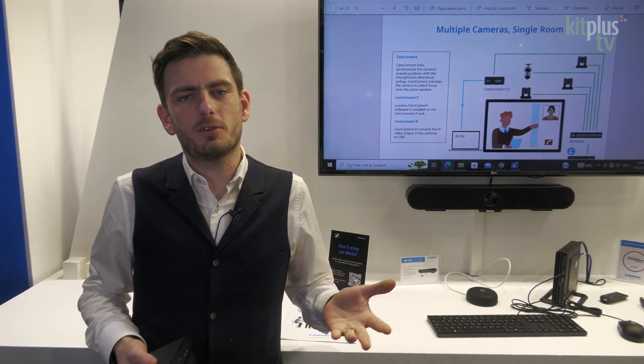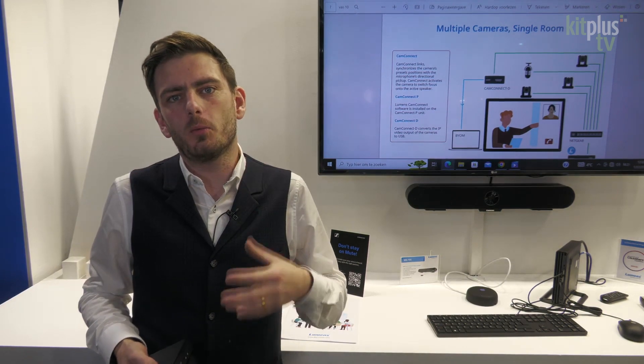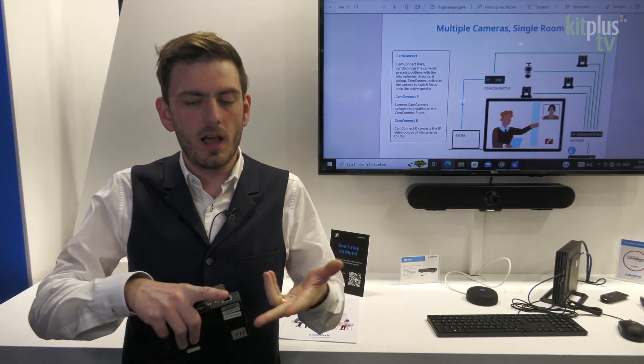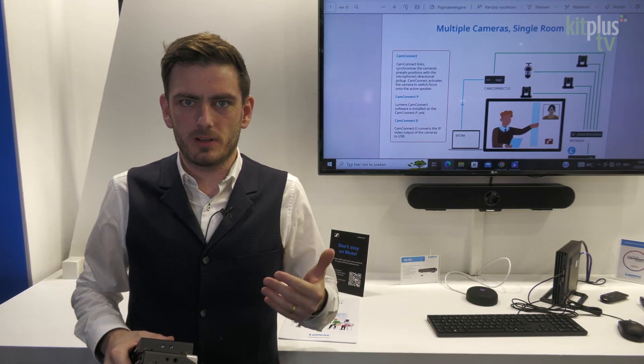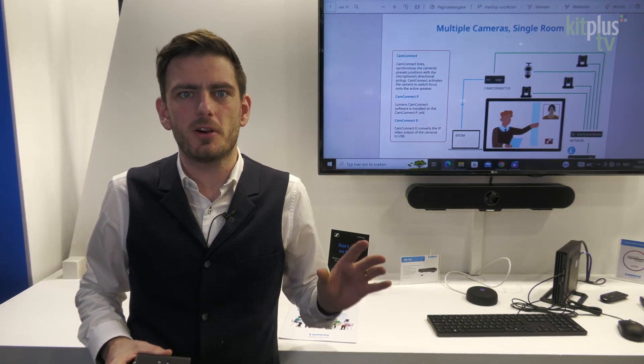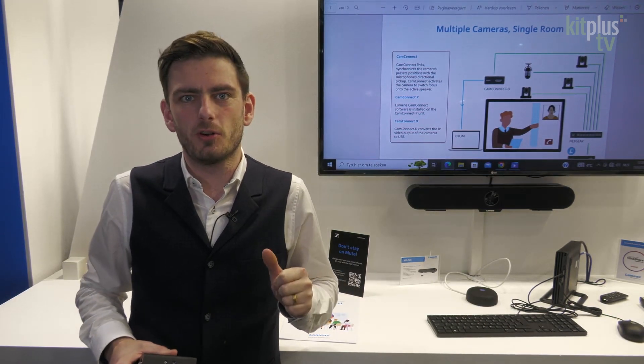When we talk about CamConnect, we started as a software. What does CamConnect do? It's a software to connect a microphone from different brands like Sennheiser, Shure, Nureva, Yamaha and many more to our cameras. It's a software that gets the information of the position where the sound comes from, and that software is then controlling your PTZ.